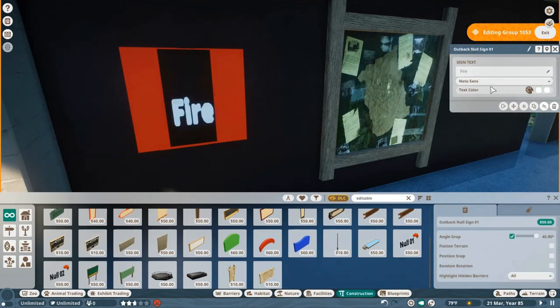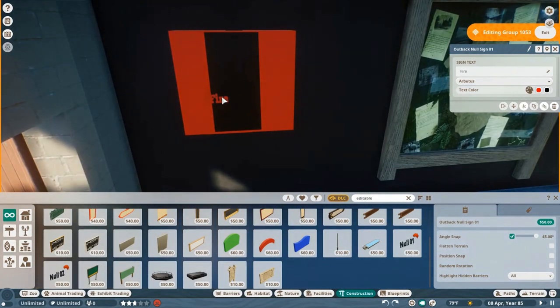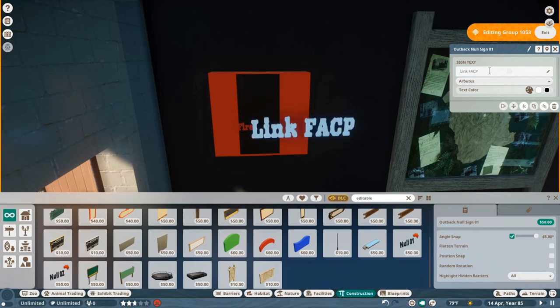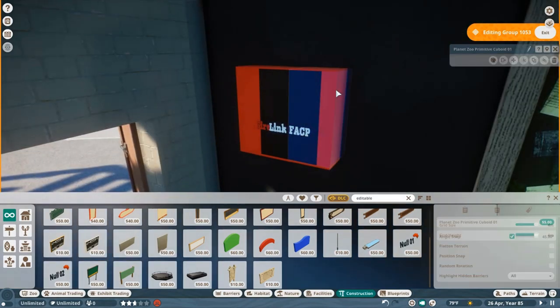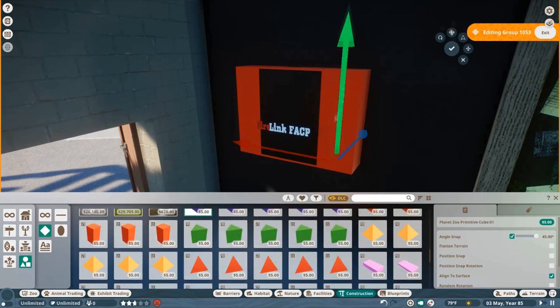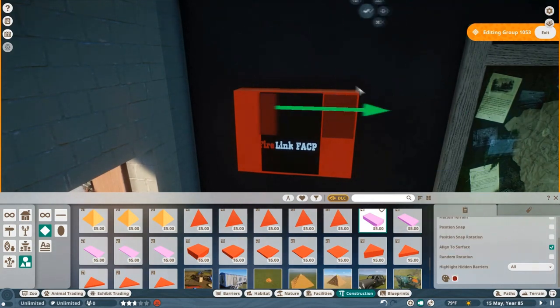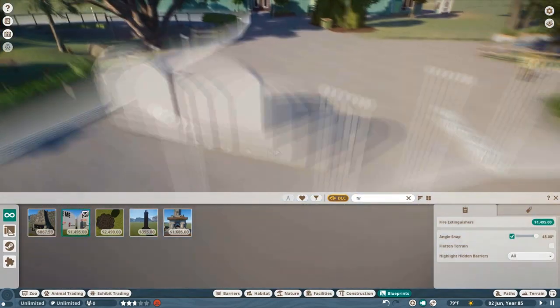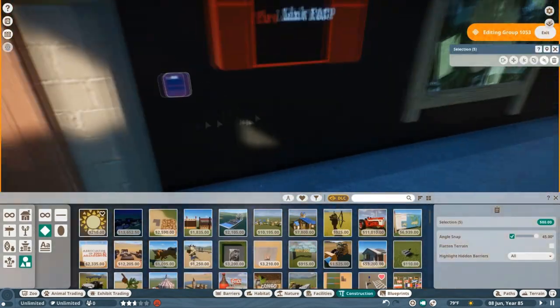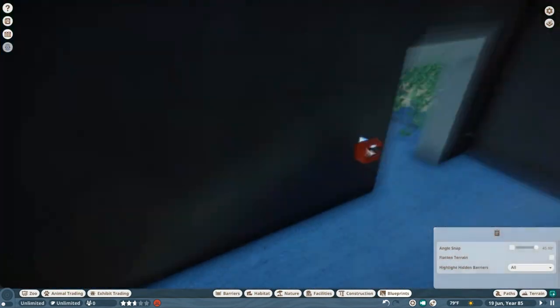The only other notable things on this wall are a fire safety kit and fire alarm, so I had to do it. I used the null sign from the Outback Pack — shout out to Lee — to make the little FACP fire safety logo in really tiny detail, trying to get it as close as possible. I also found a little fire alarm off the workshop. And they actually have three of them in there, which seems like a lot, but there you go.